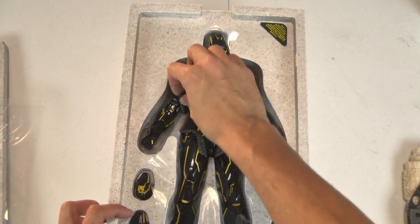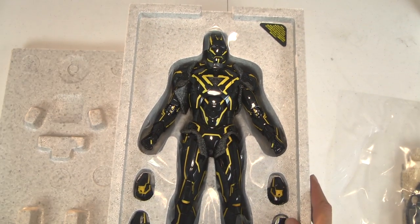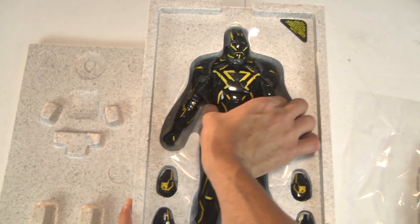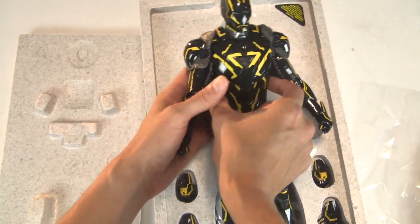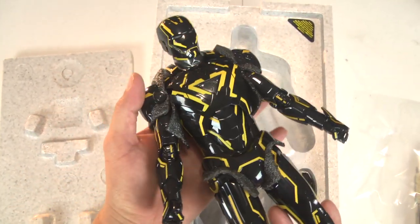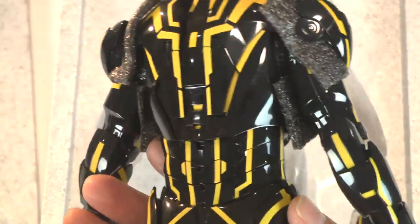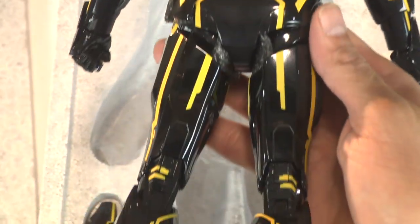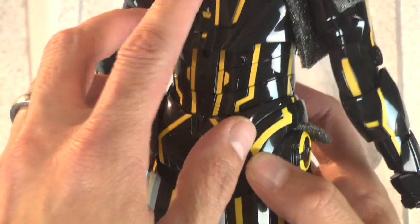Four stars! I always feel like John Hammond here delivering the little baby Raptors. Every time a die-cast Iron Man figure comes home to my collection, an angel gets his wings. Look at that - articulation is there, metal is there. I can eat this stuff all day.